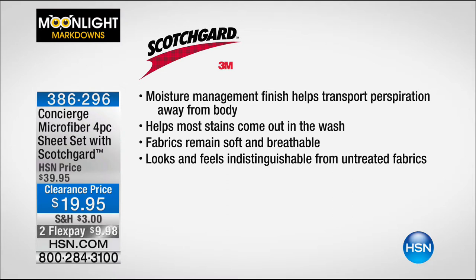It's moisture management. This is going to actually transport perspiration away from your body. It's also going to do what we know Scotchgard does — it's going to help stains come out in the wash. But here's the thing: when you get these home, if I didn't tell you that, you'd never know it. These feel amazing. They're so soft, they're so comfortable, they fit your bed. We do have great colors.